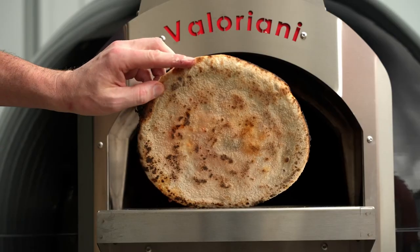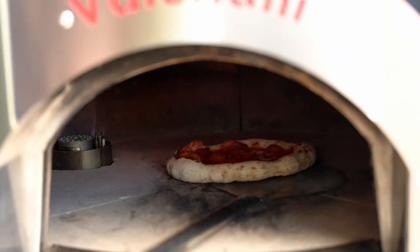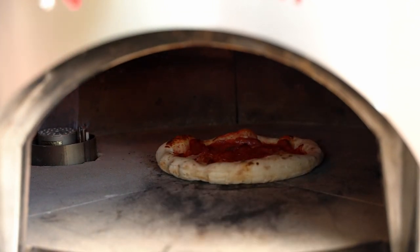Look at this beautiful char from our firebrick floor. It also retains the heat really well on the floor, so it's easy to fire up the next day if you're having a long, peaceful weekend.